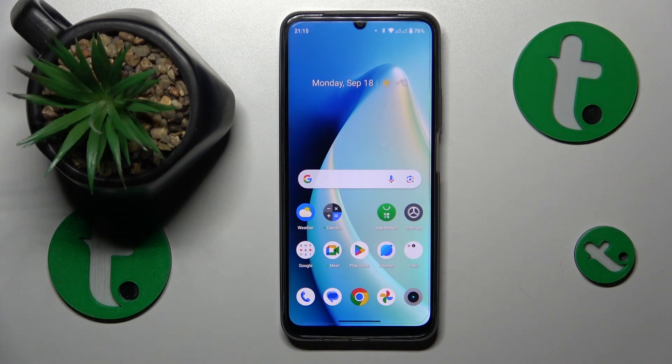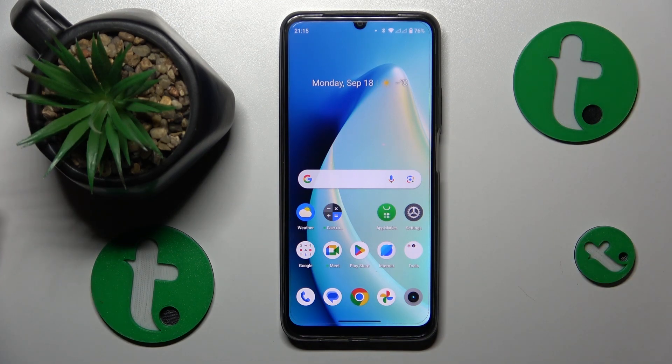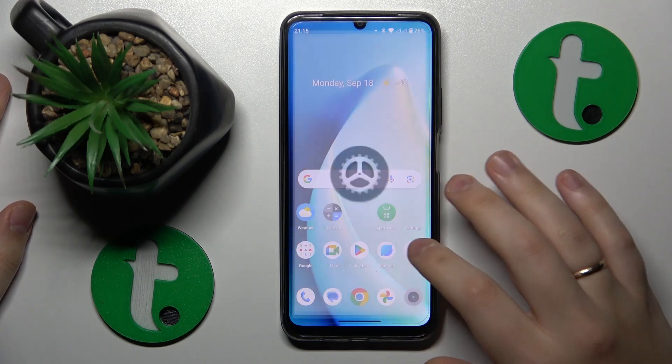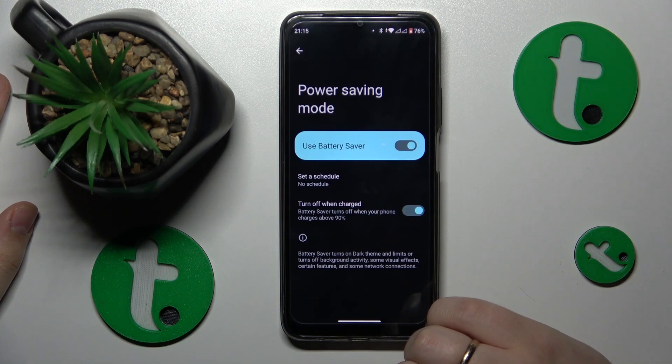But if your smartphone has already increased in temperature and you would like to fix it, just go into Settings, enter the Battery category, Power Saving Mode, and turn on the Use Battery Saver switch.